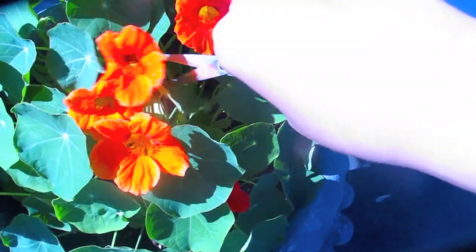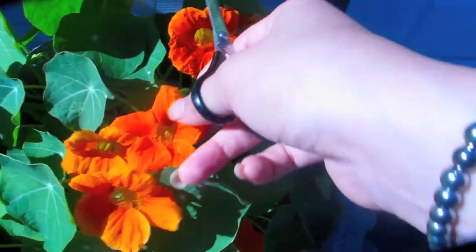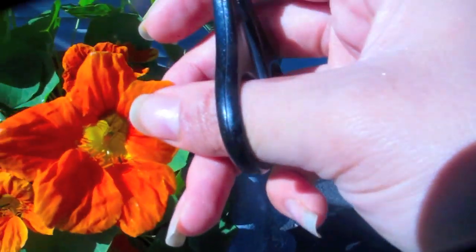But first, I wanted to show you my gorgeous nasturtiums. As you guys know, these are edible flowers. So I'm just going to add that as a little garnish to eat with the vegan tartare.